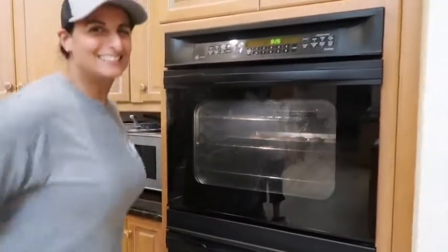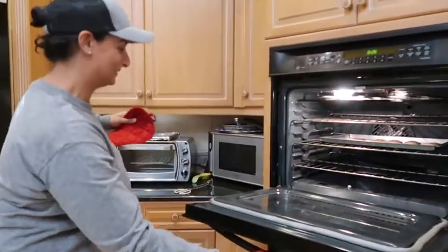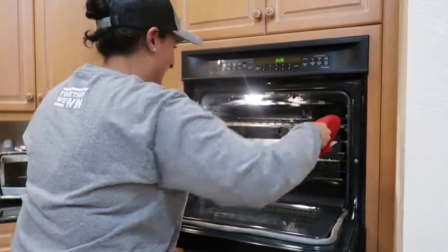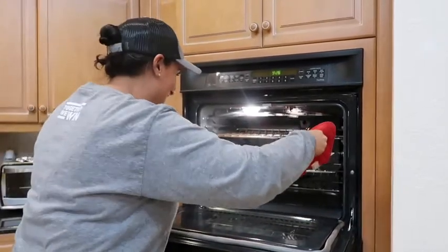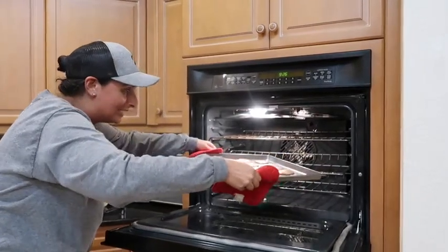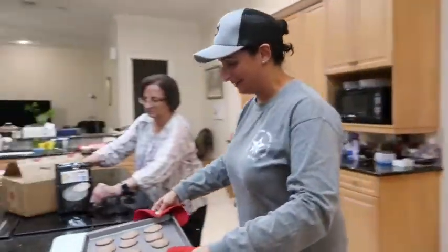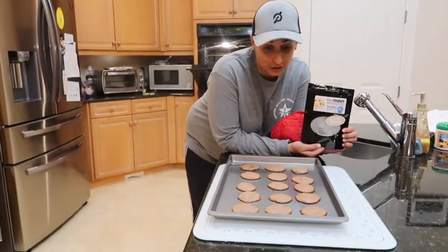Okay guys, they're ready! It's so warm in here. I'm really afraid of touching hot stuff — this is why I don't cook. Ta-da! So these are our Infused Edibles Chocolate Chip Cookies, 400 milligrams of CBD.